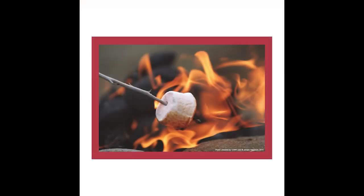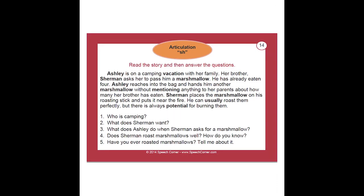You're going to get five cards per sound, except for R, where you get two cards per vocalic subset, and then you also get five cards for your clusters. How they're set up is there's a photograph on one side, and then when you flip it over, you read — or have the student read — the paragraph, and then there's five follow-up questions. The paragraph has the articulation target bolded, and it shows up multiple times, usually between 10 to 15 times within the paragraph.